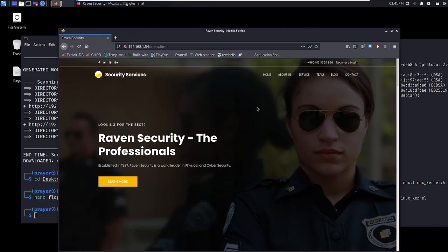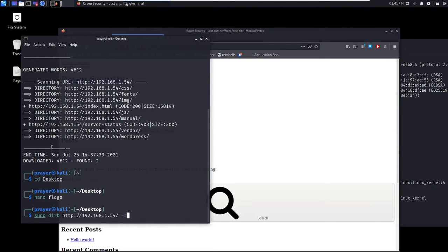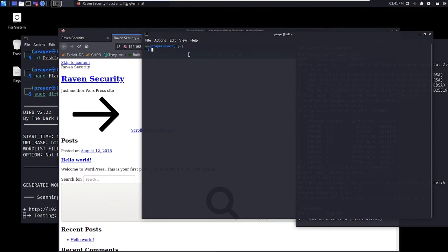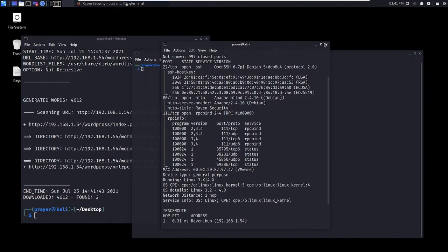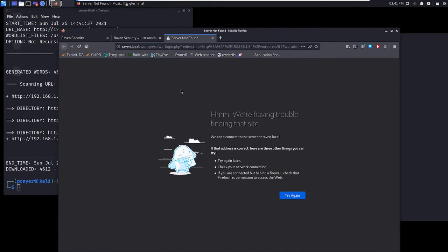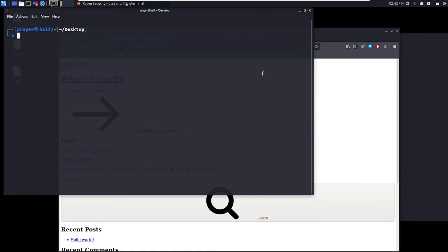I want to identify this WordPress build, so I'll open that link. I want to check out what's in this directory — there's wp-includes, content, and admin. It seems like we can't actually log in directly. I want to use WPScan — a WordPress scanner — to identify the build version and what users are on this platform. I'll do: sudo wpscan --url [target URL].